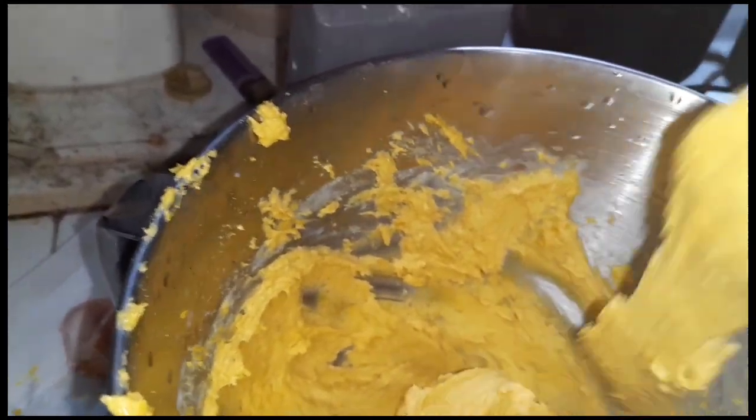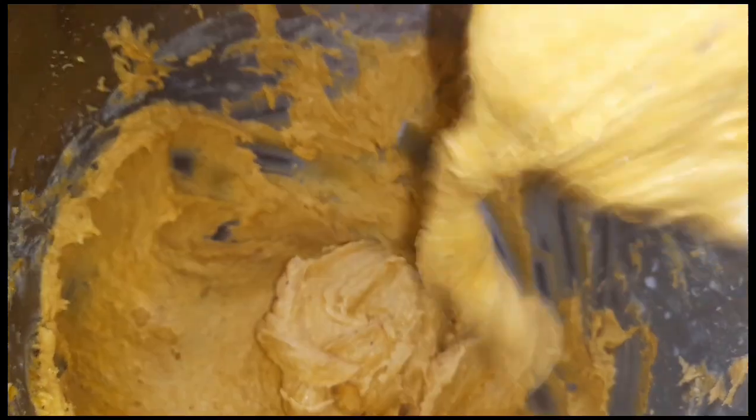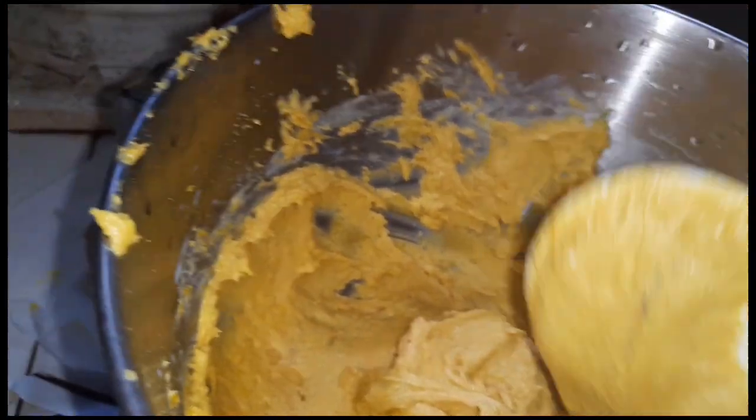We're going to use a tablespoon to scoop it and place them two inches apart from each other. It's about 5 or 6 during this season. We're going to heat up the oven — this is the tablespoon we're going to use, along with a bowl for baking.